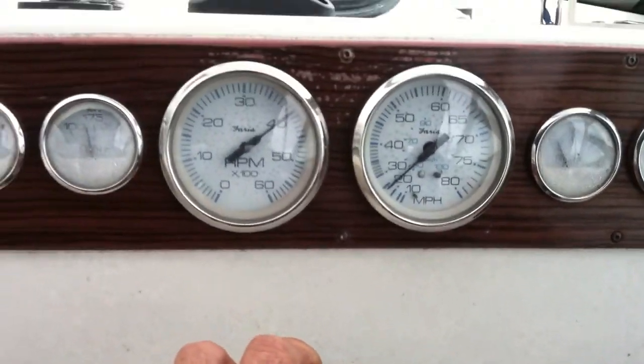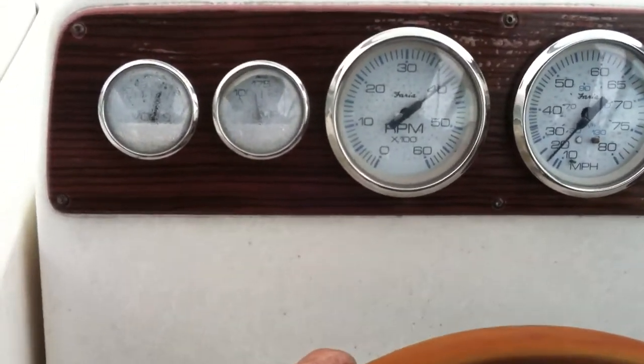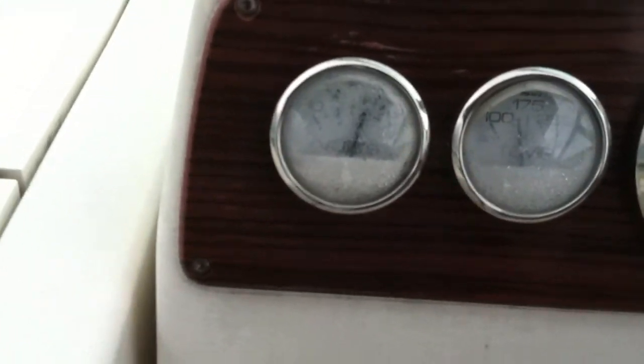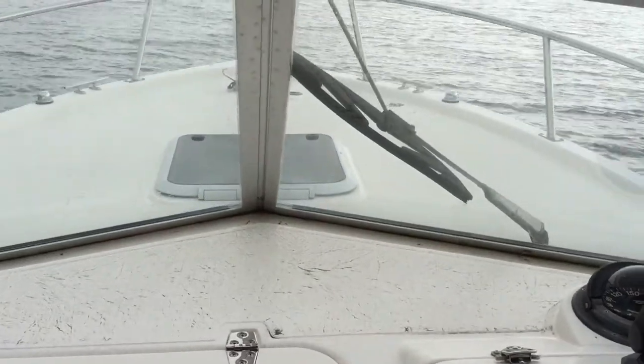Oil pressure's good at 60. Fuel gauge doesn't have much fuel in it — I hope it's working. Speedo's working. Tac's working. Water pressure's up. Looking good at about 160. We've got 14 volts, so all the gauges seem to be working properly.